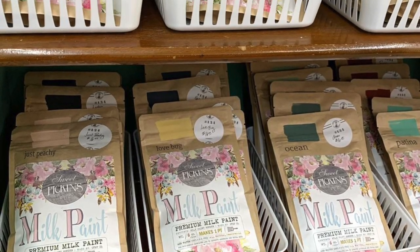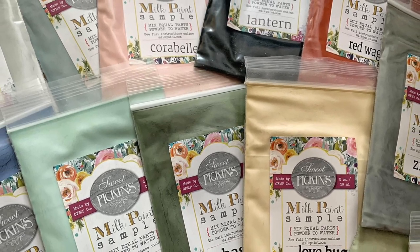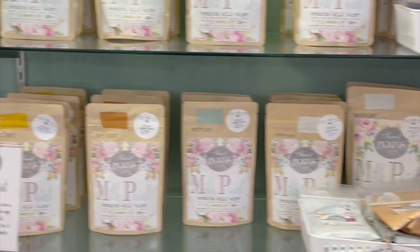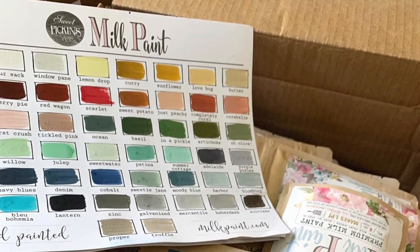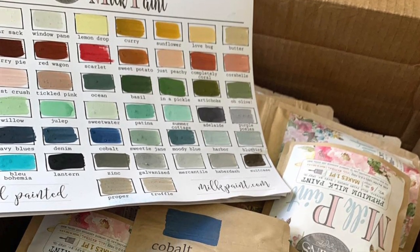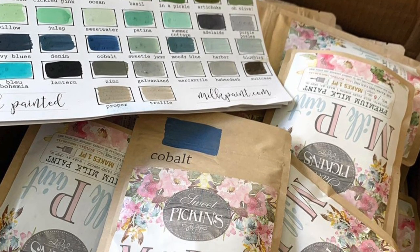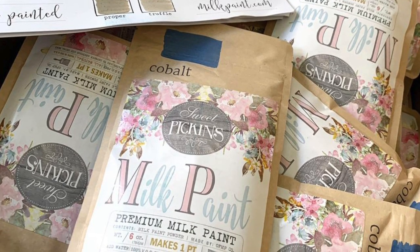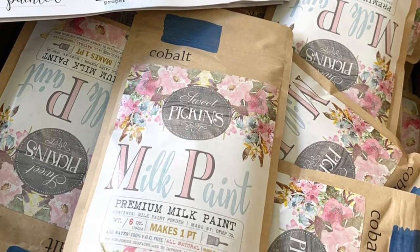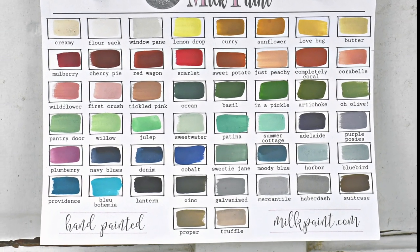I'm using Sweet Pickings Milk Paint. Sweet Pickings Milk Paint is a true milk paint which comes in a powdered form. It is environmentally safe, non-toxic, and comes in a wide variety of colors. Sweet Pickings Milk Paint can be a little temperamental, and I usually don't recommend it for newbies to furniture painting — you might want to start off with something like DIY Paint until you get your confidence up.